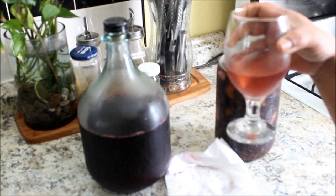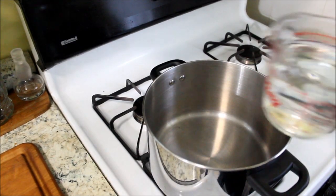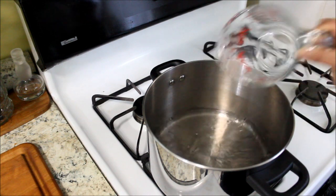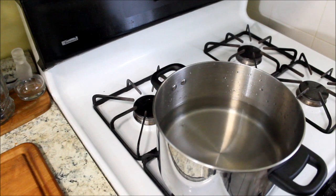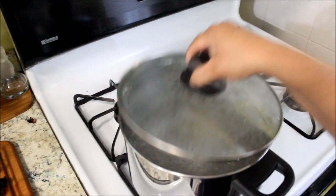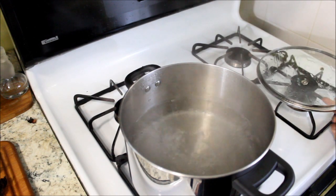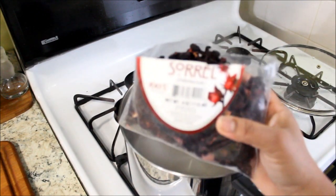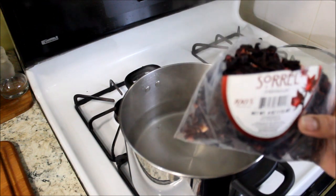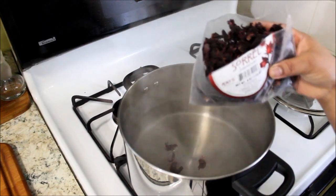This is very nice, it's like a lemonade. In this pot I'm going to add 10 cups of water and bring the water to a boil. Now my water has come to a rolling boil, I'm going to turn my stove off and I'm going to add the sorrel — this is about four ounces, it's a little bit more than two cups. This is the dry sorrel.